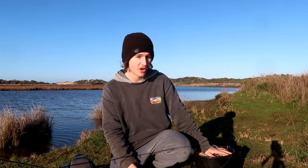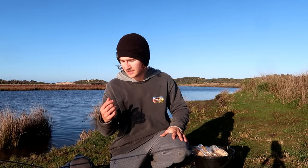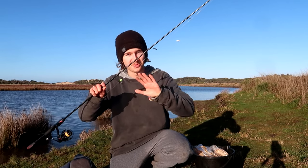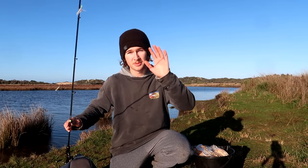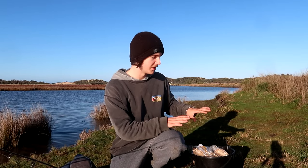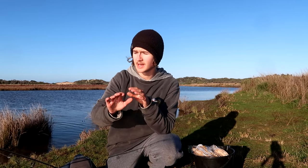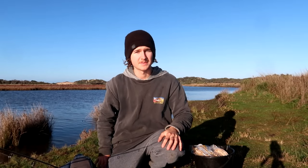We've got a bucket full of bread right here. That is going to be a key factor to catching and attracting these mullet. We've also got a fancy little rig here which I'll run through in a bit more detail in just a second, but the first key thing I want to get into is burley. Let's get that all set up and then we'll go over the rig and what baits we're going to be using.